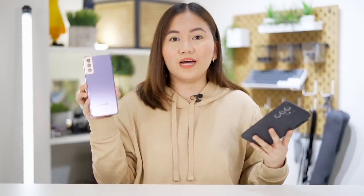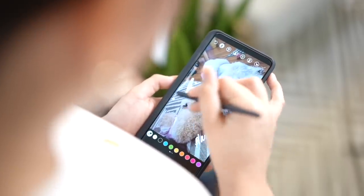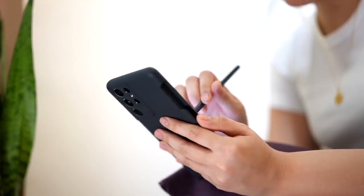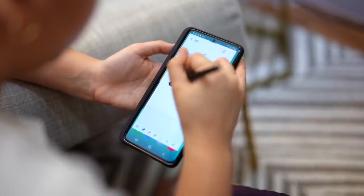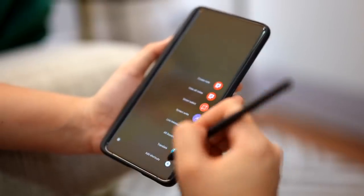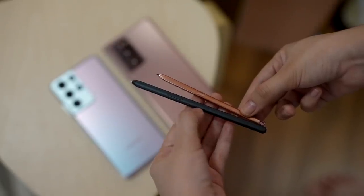This S Pen is incredibly helpful, especially if you're the type of person who likes taking notes, loves to draw, or needs to sign documents frequently. As a tech reviewer, I find it really helpful every time I need to sign contracts or jot down notes. Compared to the S Pen in the Note series, this one is a bit shorter and smaller. It has 9 millisecond latency, which is within the Note series standard. Most importantly, it doesn't have Bluetooth built-in, so don't expect AirGesture or the Harry Potter magic I usually talk about when reviewing the Note series.